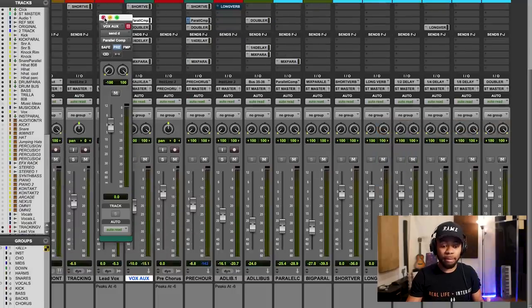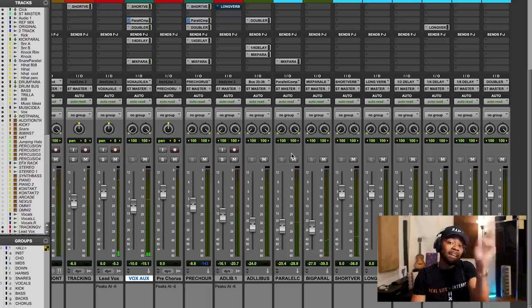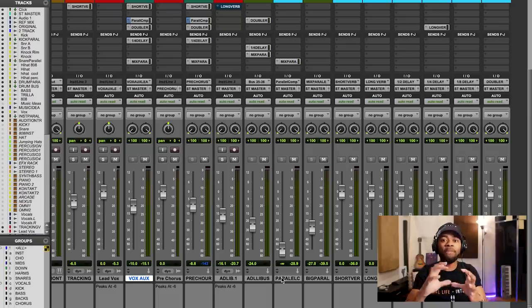So once I do that, I play it back and this is what we have. My fader is set at negative 25.4. What you would do is bring it all the way down, then bring this fader up slowly until you find that sweet spot. Let's bring this fader up slowly — listen close.